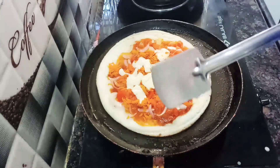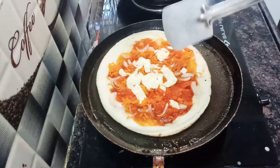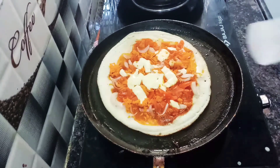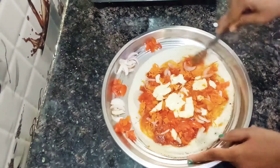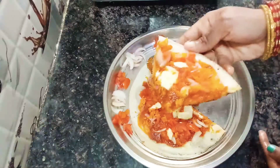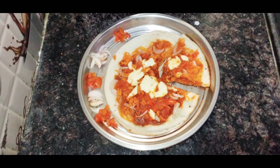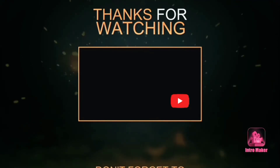Cook for 2-3 more minutes. We will serve it in a plate and cut it. Please like, share, and comment. Don't forget to subscribe to our channel. Until then, keep smiling, have a nice day friends. Bye bye!